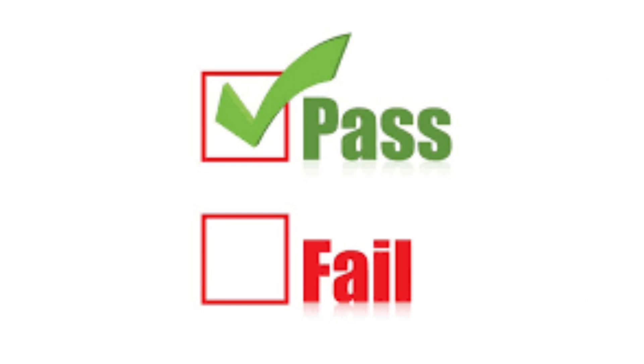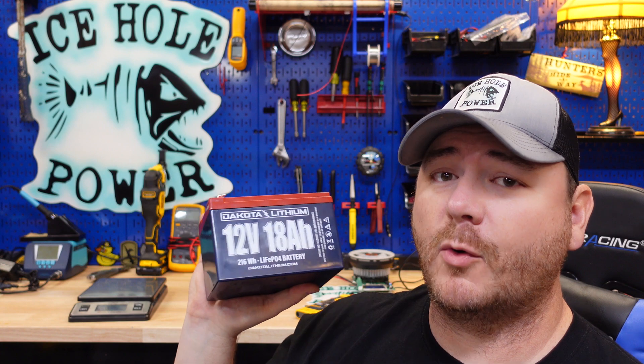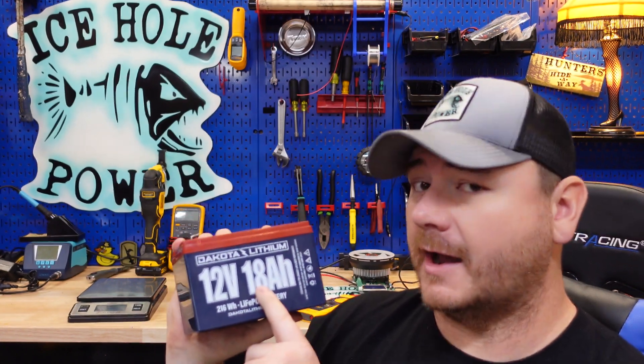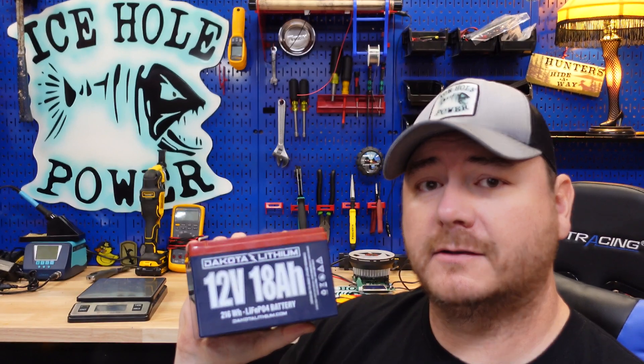I'm pretty curious why this failed the capacity test, so we are going to void the warranty — we're going to crack it open, look inside, and figure out what's going on.